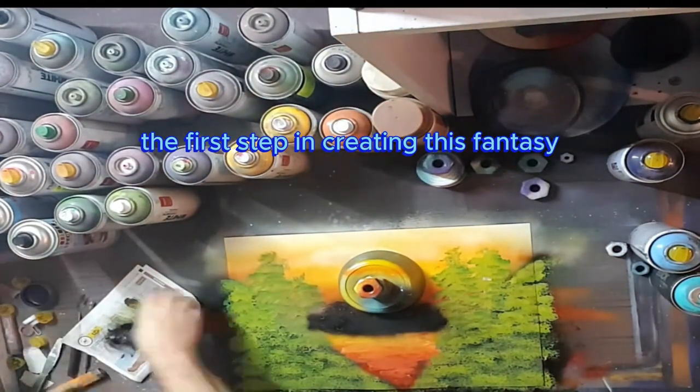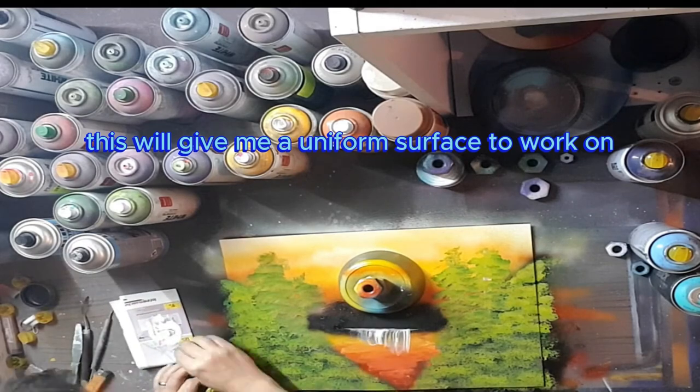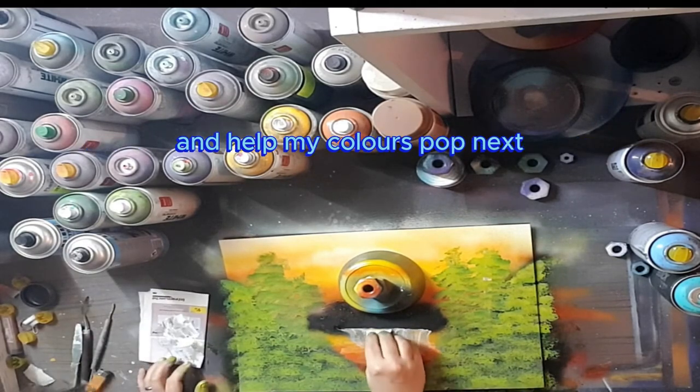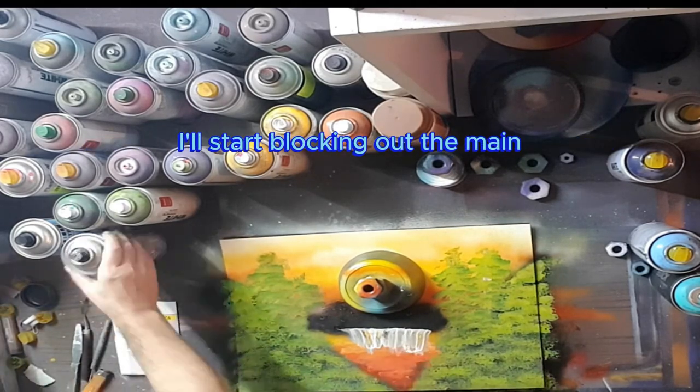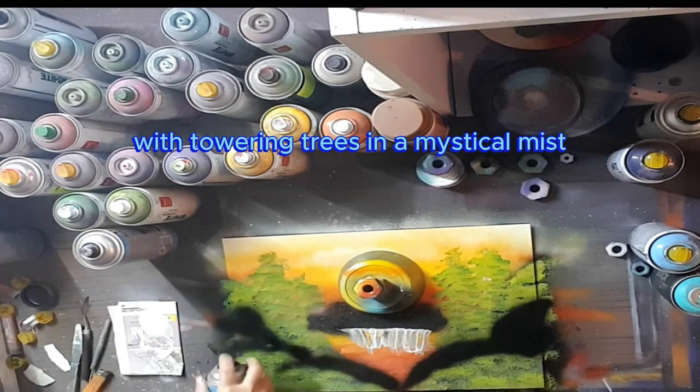The first step in creating this fantasy world is to prime my canvas with a base coat. This will give me a uniform surface to work on and help my colors pop. Next, I'll start blocking out the main elements of my composition — in this case, a sweeping landscape with towering trees and a mystical mist.